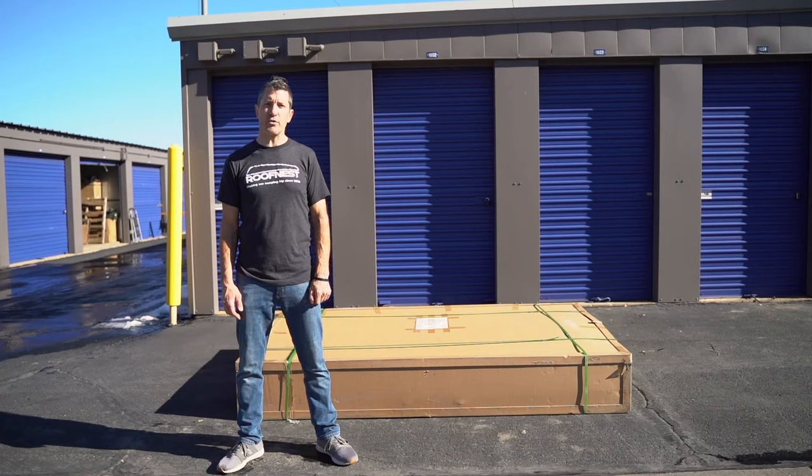Hey everybody, this is Tim Nichols with Roof Nest, and we're here today in Boulder, Colorado to show you how easy it is to install one of our tents.